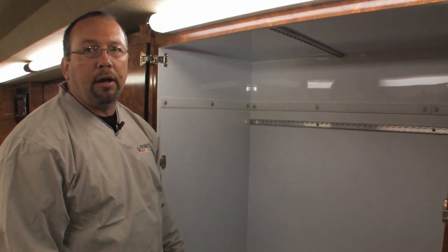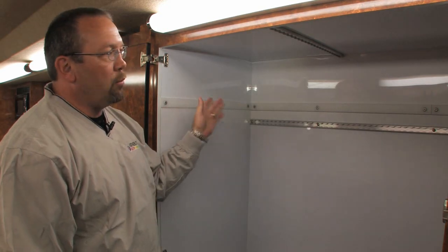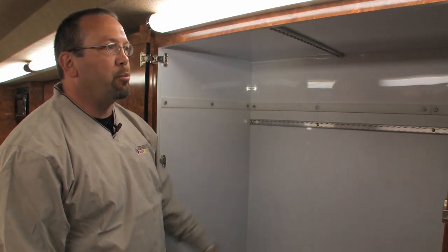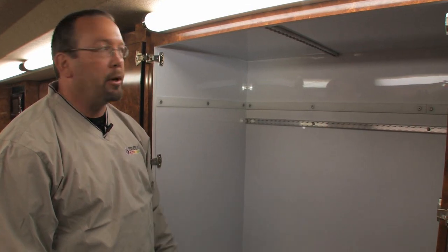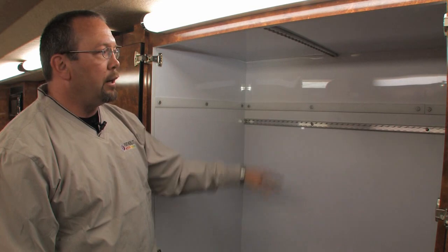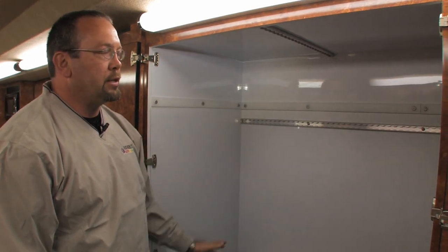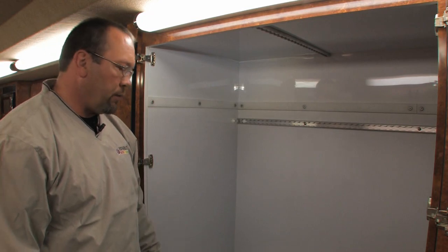This is an example of one of our cart cabinets. We put Teflon on the sidewalls and the backwalls so as the guys are putting the carts into the trailer they're not scuffing up the white aluminum on the sidewalls. It helps keep the trailer a little lighter and it finishes off the backwalls so you're not seeing exposed post in the construction of the trailer.